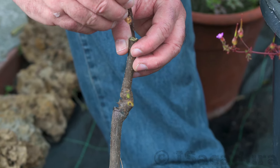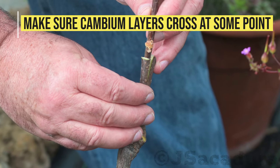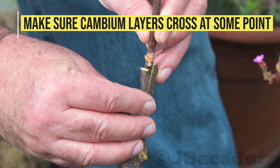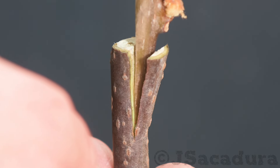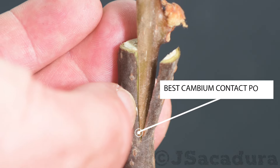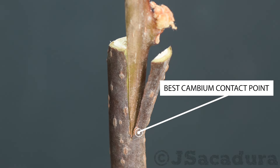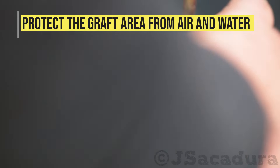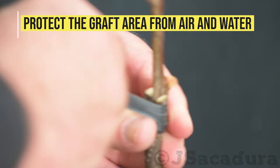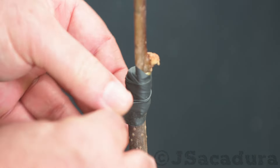Whichever method you choose, the cambium layers of the scion and the rootstock must touch or cross in several points. Always wrap the graft area tightly and protect the graft from direct sun and rain during the first months.